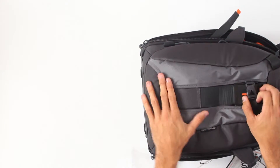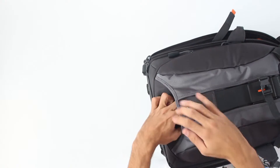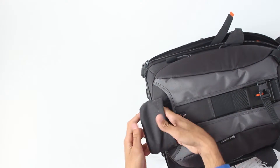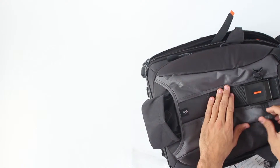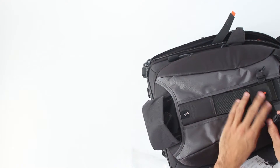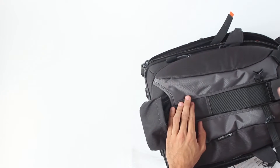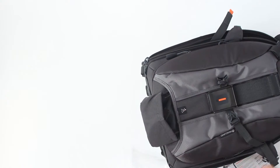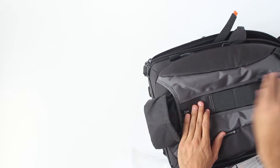In order to put your tripod, you have this sleeve for your tripod and then you unlock this and adjust this strap and then lock your tripod. An additional thing is that you can move this, so if your tripod is smaller you can lock it here or you can lock it here.